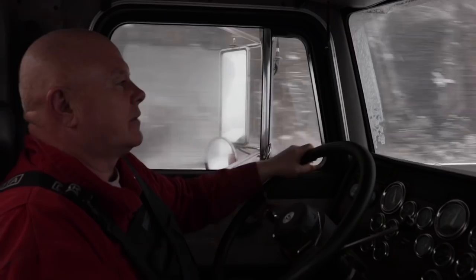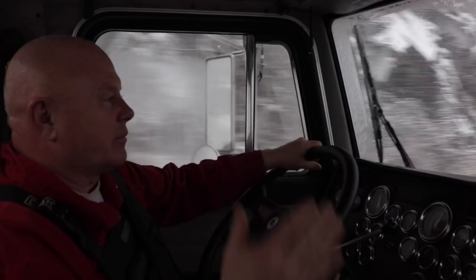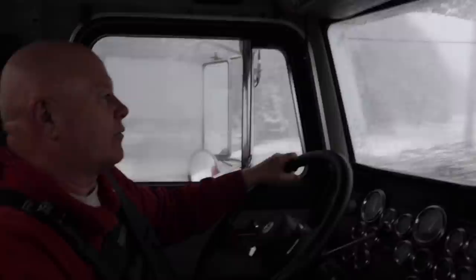We just dropped off in Abbotsford — our truck, it was a beautiful sunny day. We're halfway back home in Agassiz, coming up Highway 7 for another job, and it's just turned to whiteout conditions. Just the difference between Abbotsford and Hope — in the lower mainland it doesn't get snow or bad weather very much. And now we're back into a full-blown, almost whiteout condition snowstorm.